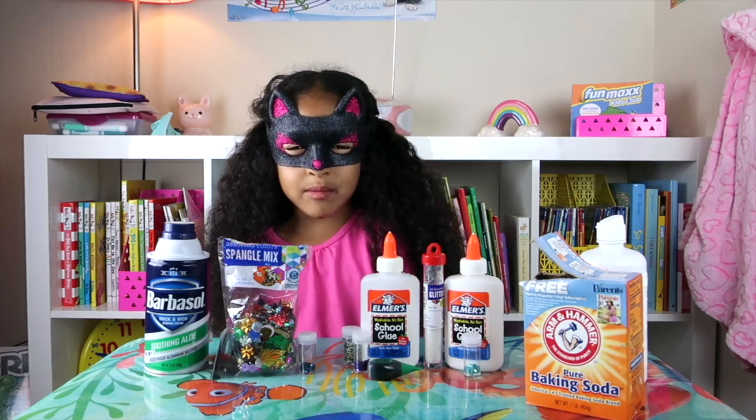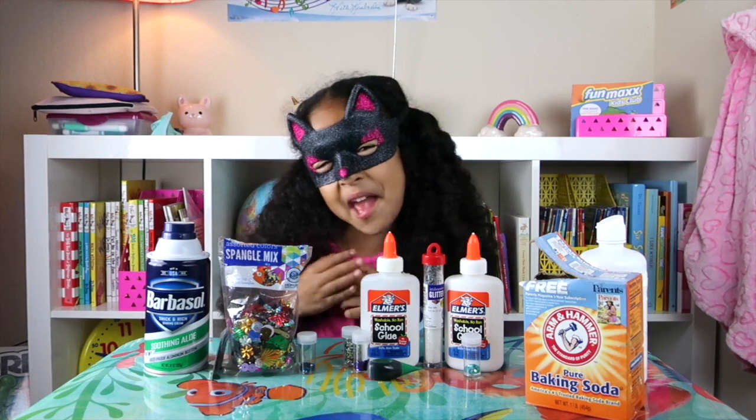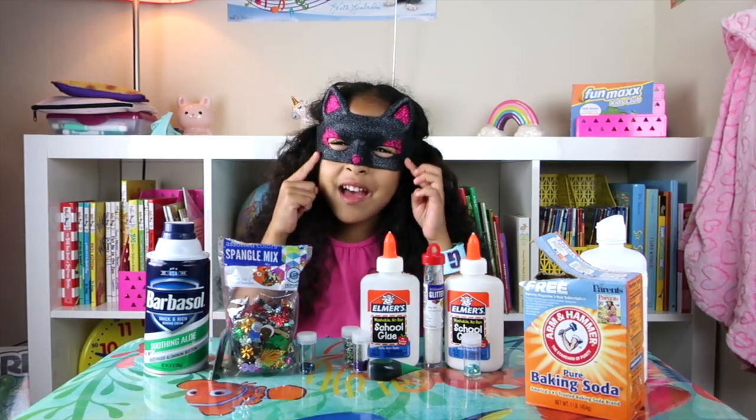Hey guys, it's me, Mimi. And today we're doing Freaky Slime. Do you like my mask? My cat mask?